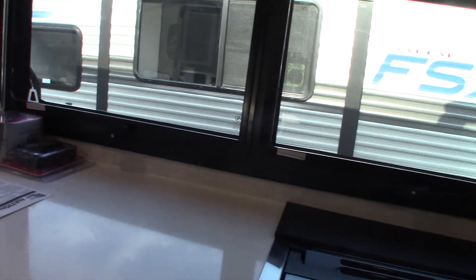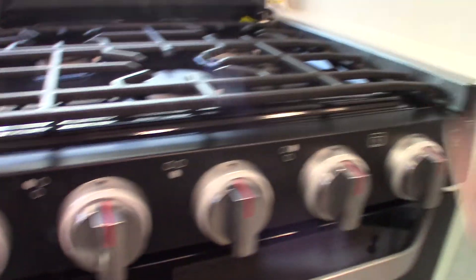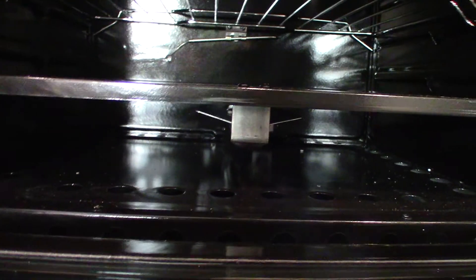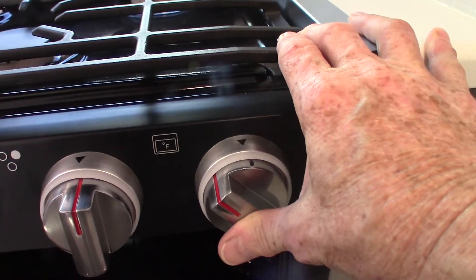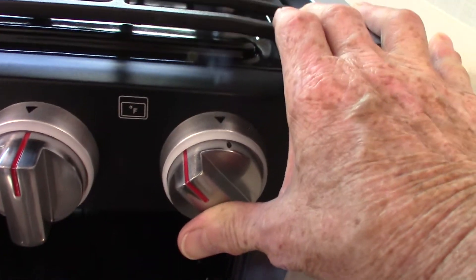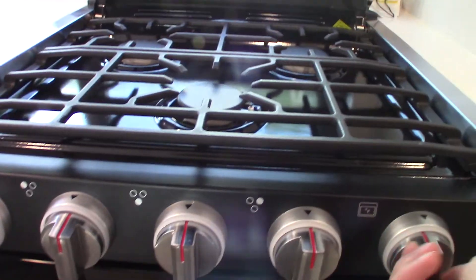The stovetop just sparks to light — turn the knob clockwise to high, spark it, and it lights. Three burners, three knobs. The oven has a pilot light at the bottom back. Go to the 'light pilot' position on the oven knob, depress it, and keep it depressed through the whole procedure. Spark until it lights, then hold it in for another ten seconds to heat up to operating temperature. The oven cycles normally, but when you shut it off the pilot goes out too — so you have to relight the pilot light each time you use the oven.